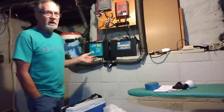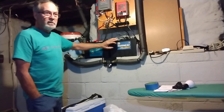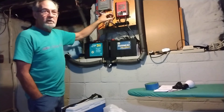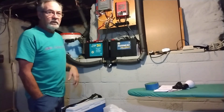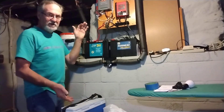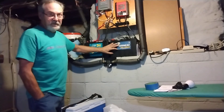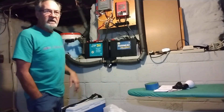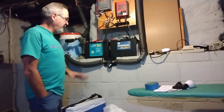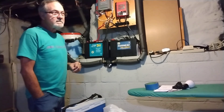Next year I hope to upgrade the system with lithium-ion batteries, and I'm going to change this controller over to a 14-volt controller. This one only charges up to 12.7 volts and I don't have much of a range to deal with with these deep cycles, so I need to get up to 14 volts. Anyhow, it keeps my basement really warm.